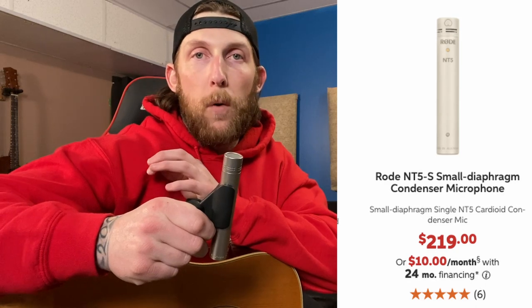For recording acoustic guitar, my favorite microphone to use is a small diaphragm condenser. I have in my hand a Rode NT5 — it's about a three to four hundred dollar microphone. I'll get a link and put it in the description so you can go take a look at it and see if it's something you want to purchase.